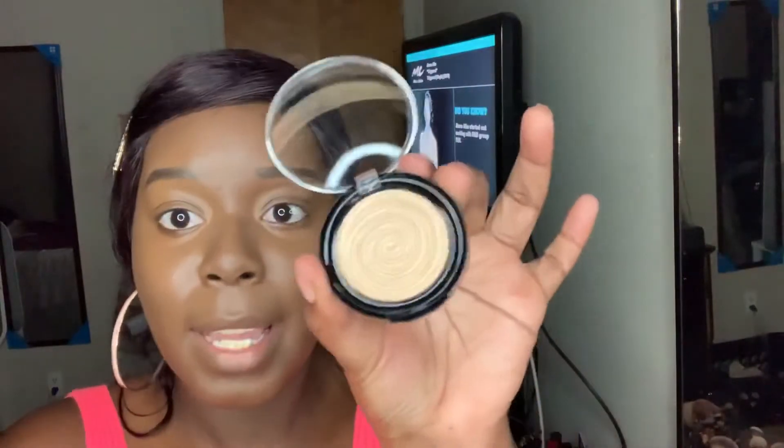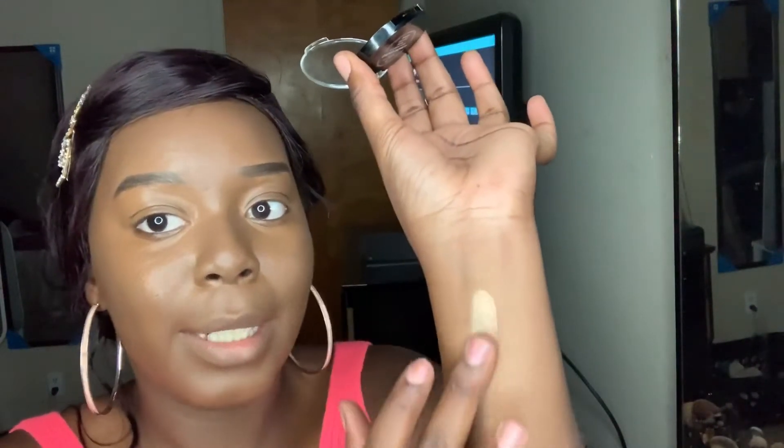And the next one is the Laura Geller New York highlighter. I always wanted to get this. Thank God I didn't purchase it because Box of Charms gave me a full-size one. I'm going to swatch it — it's very light. Look at this, this thing is popping! $21 a month for five full-size products — you can't beat that.